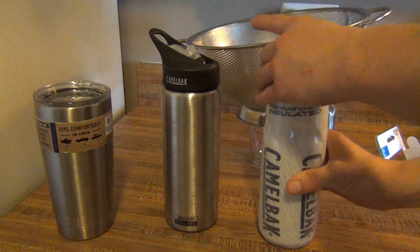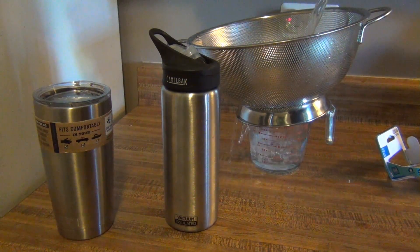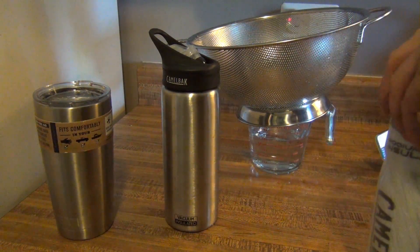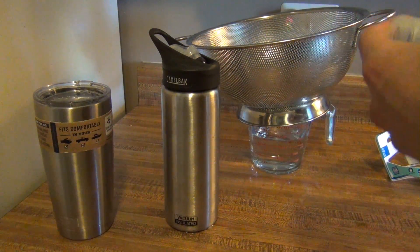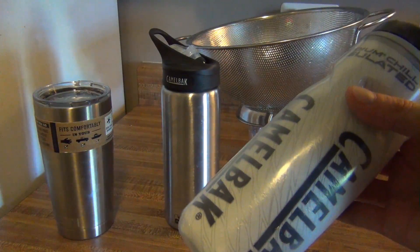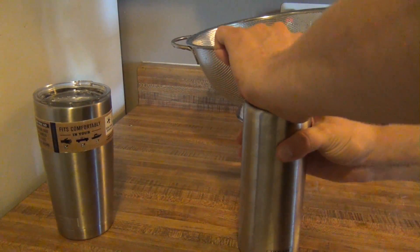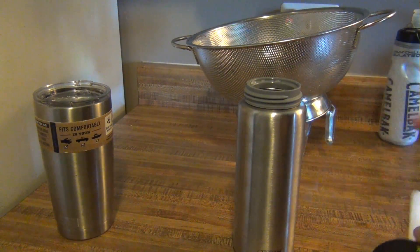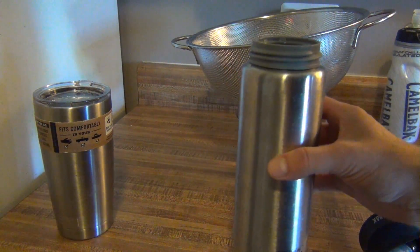Let's go through each one. Here we have the Podium Chill — we're going to pour it through the strainer. It had zero ice actually left. Nothing in here. So the Podium Chill: zero ice left. The reason why the ice melted fast is because we put a lot of warm water in with a little bit of ice, so the ice had to initially cool down the water. Once it's cool, it should keep it cool longer — and this expedited our test, which is what we want.